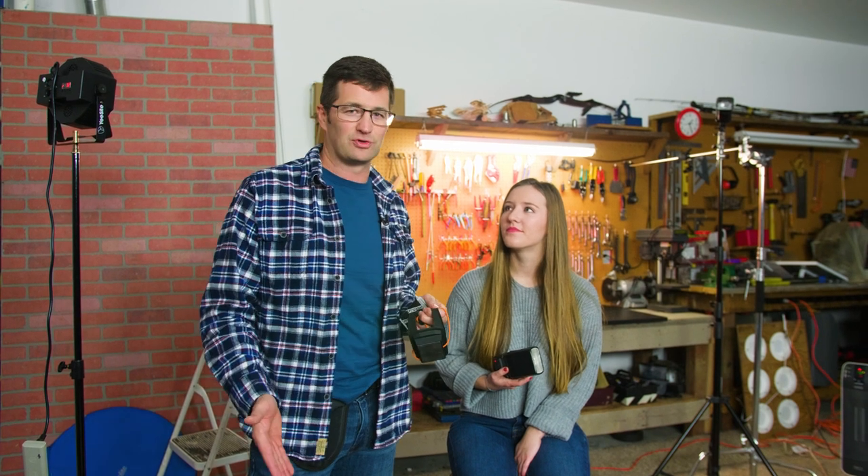Hey everybody, it's Mike Hagan. I got my good friend Ali White here on set today. We're in my garage doing some garage studio photography, and I thought I'd take a minute to show you some of the products that I really enjoy using from Tether Tools.